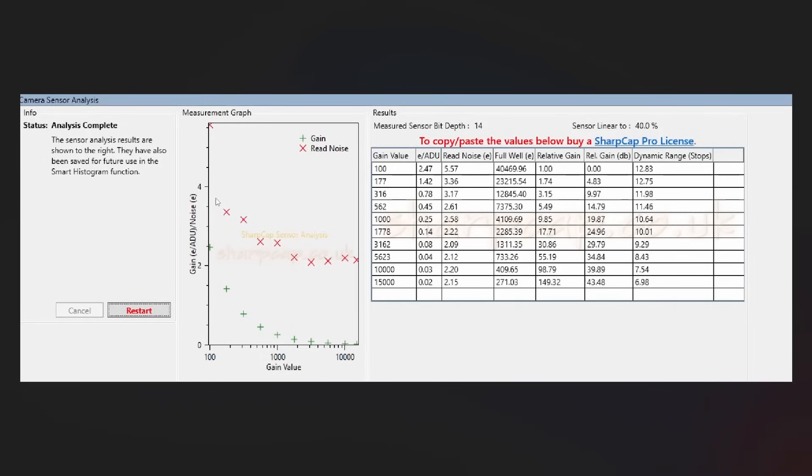Here we have the low conversion gain mode. Honestly, this is not a mode I would ever use. You get a really high read noise of around 5.5 electrons at the starting gain value, with a full well depth of around 40,000 — which is actually pretty good — and a dynamic range of almost 13 stops. The read noise is honestly a bit too high, so if you were using that mode, you'd probably want to go to around gain 1000 for lower read noise, but then you sacrifice both full well depth and dynamic range.